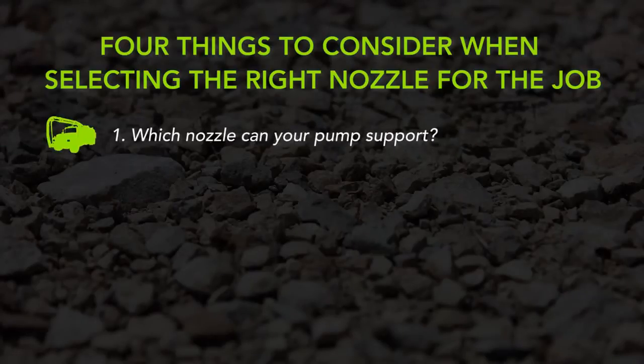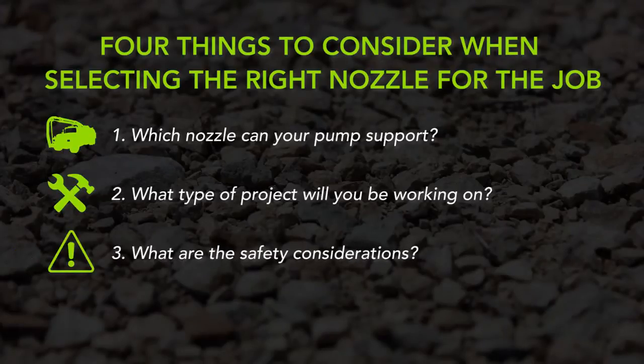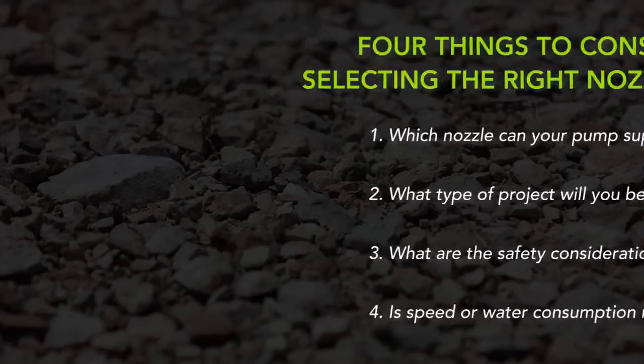Which nozzle can your pump support? What type of project will you be working on? What are the safety considerations? And is speed or water consumption more important to you?